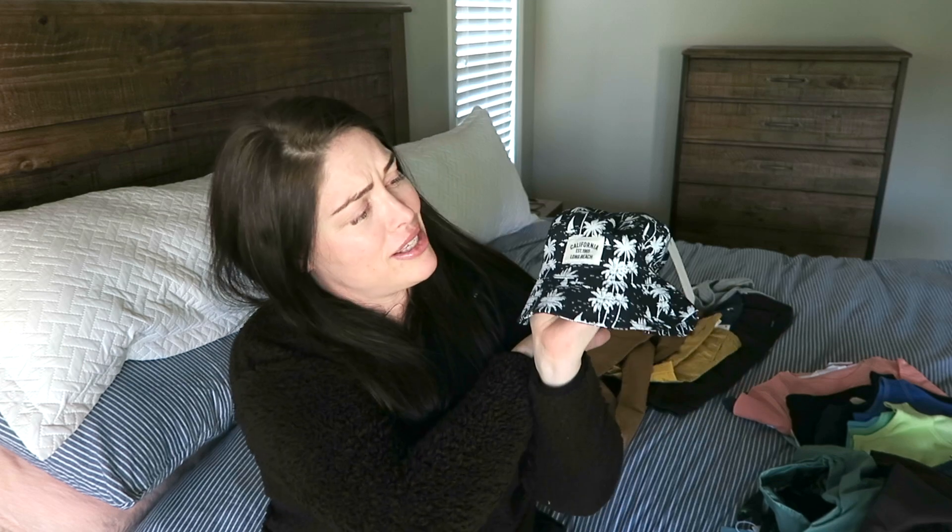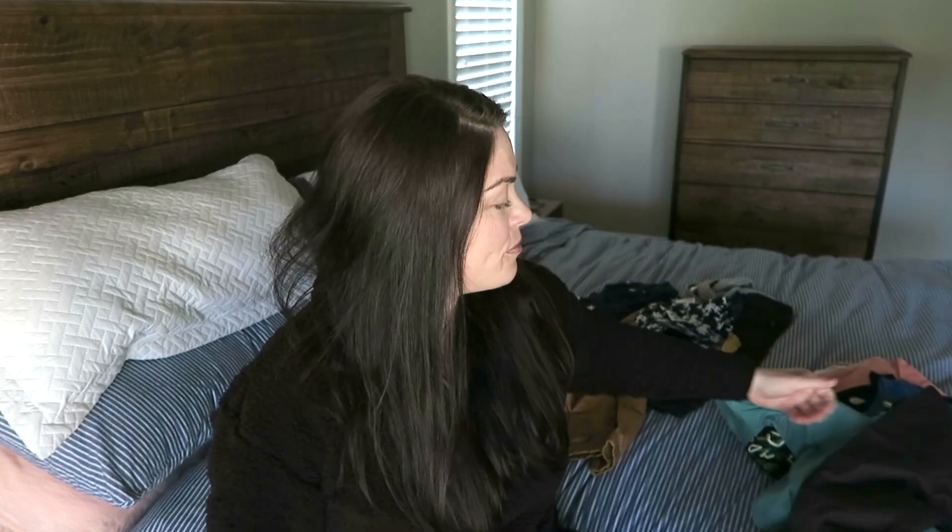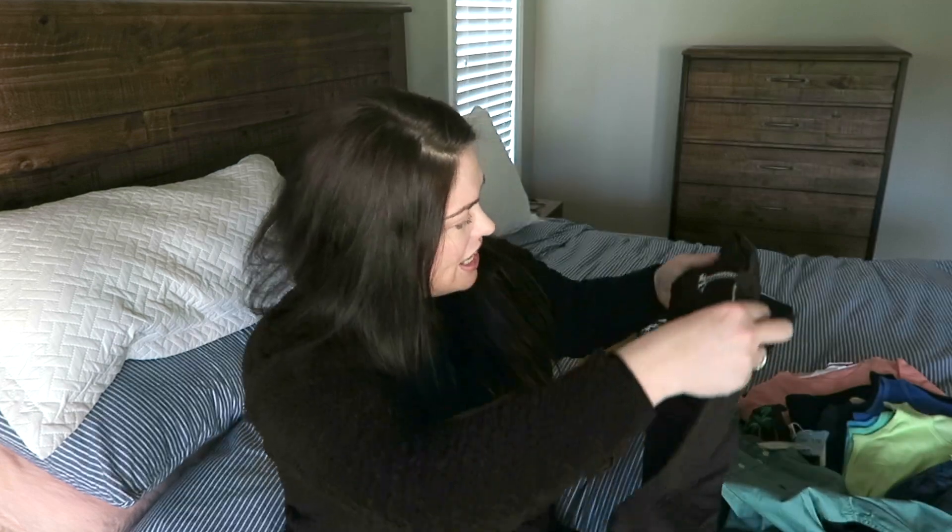I also got this hat - Ollie is so cute, he's like a little cabbage patch doll! It says California Long Beach, and if you guys don't know, I'm from Cali, so anything that says California is for us. We go there a lot.